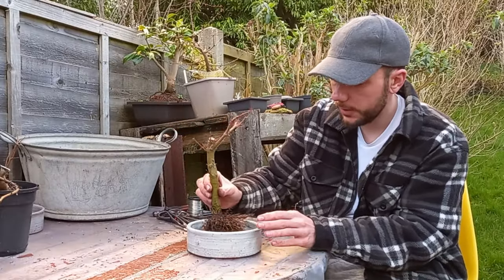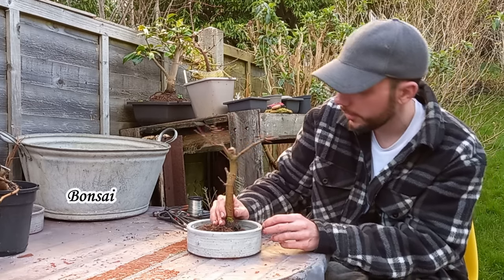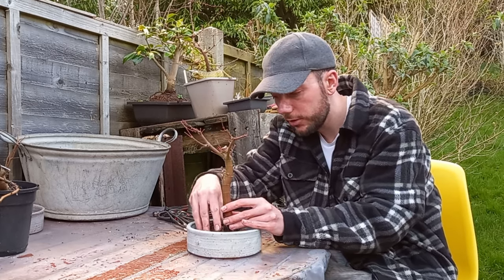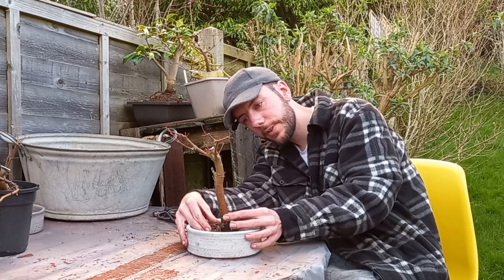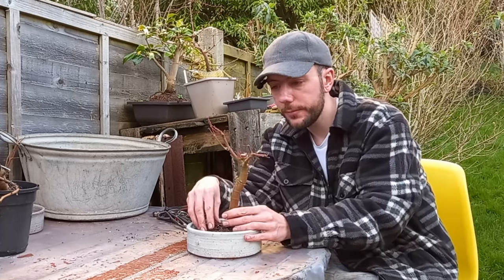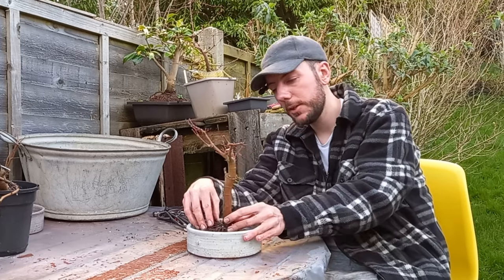Now I need to position this tree in the pot. There are only roots on one side, so I need to decide the angle and where in the pot I'd like it. I want roots to come from the other side, so I'm making the tree somewhat central. Should we put a lean on it? Maybe a subtle lean — I don't think it needs a heavy one. These branches come out as a fork going up, so anything too extreme wouldn't work. A subtle lean — something like that.